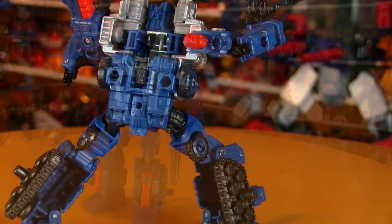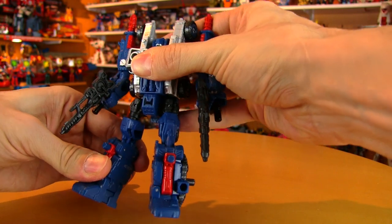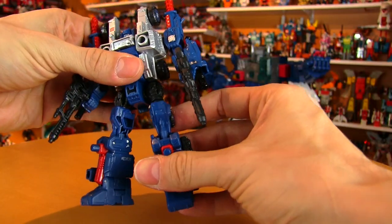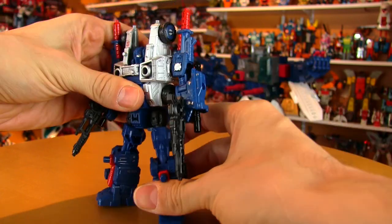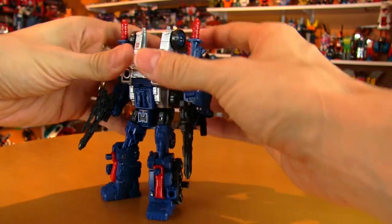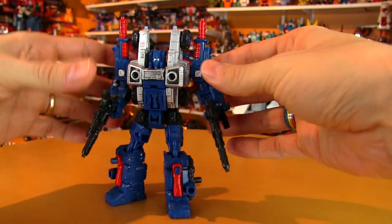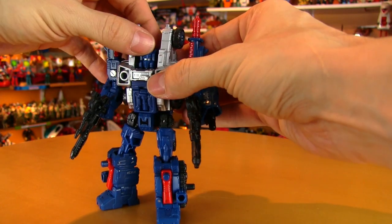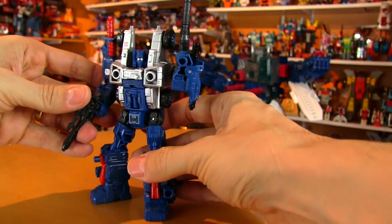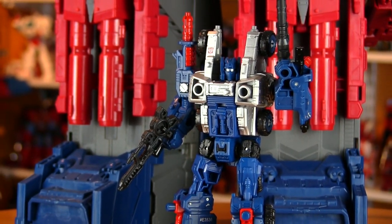One thing I am noticing as I'm posing this guy is the joints do tend to pop off — some of them a lot easier than others. This particular leg comes off really really easily. But since I don't play with my toys much — I mostly just pose them and let them sit there as display pieces — that's something I can live with. And I couldn't do a Siege Cog review without pulling out the gigantic Fortress Maximus that he's going to go with.